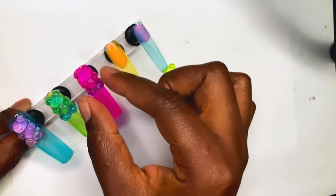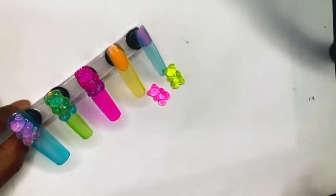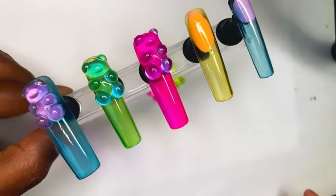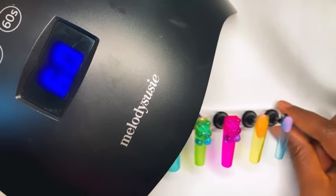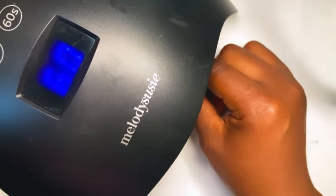I put all three of those on at the same time, and now I'm going to cure those three because my teddy bears started to slide a little bit — so I was like, okay, let me go ahead and cure these before they slide out of place.